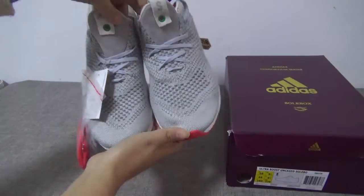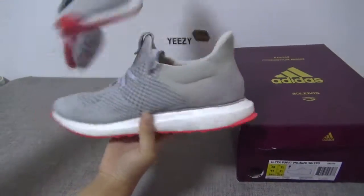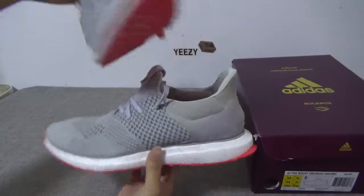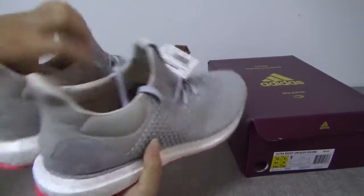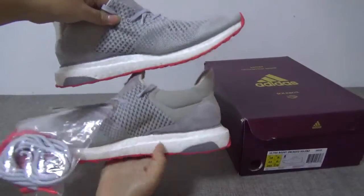You can see the shoes — the front, the side, the back, the other side, and the tongue.